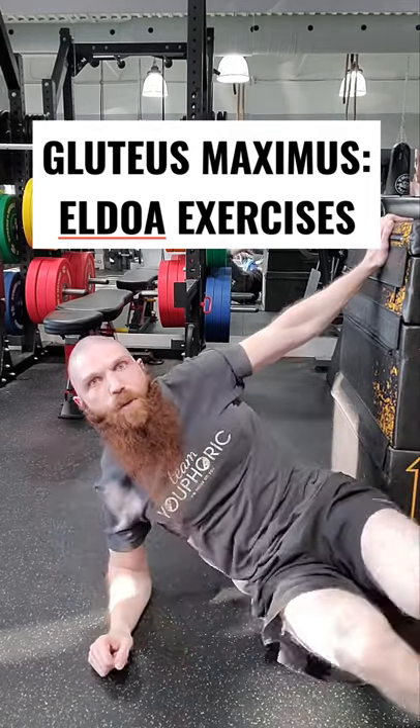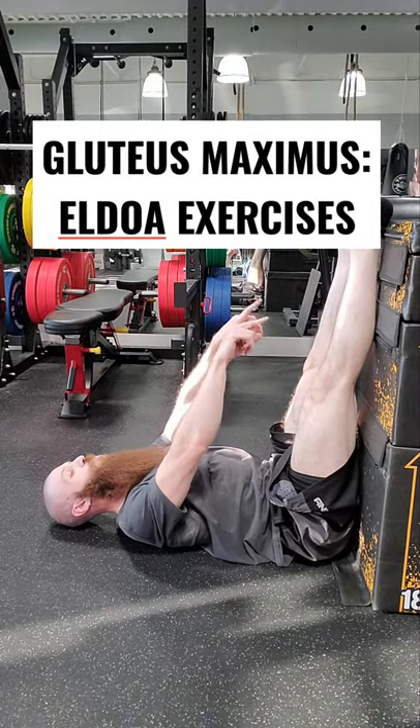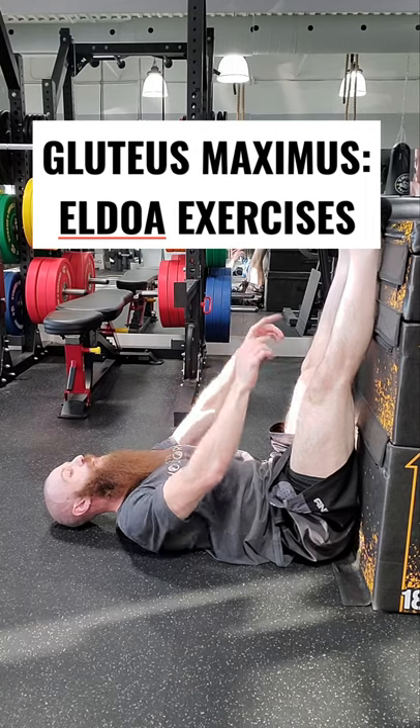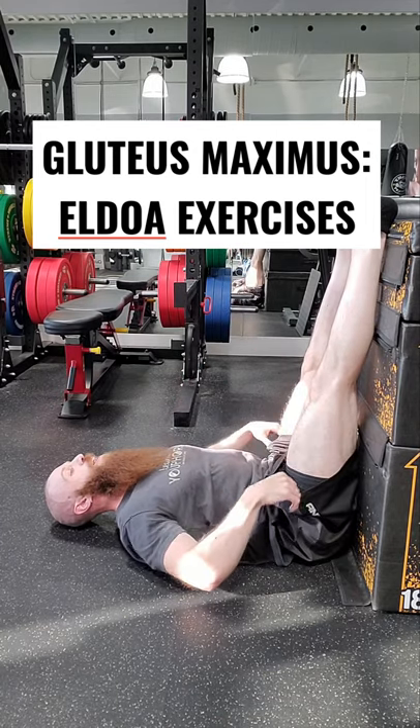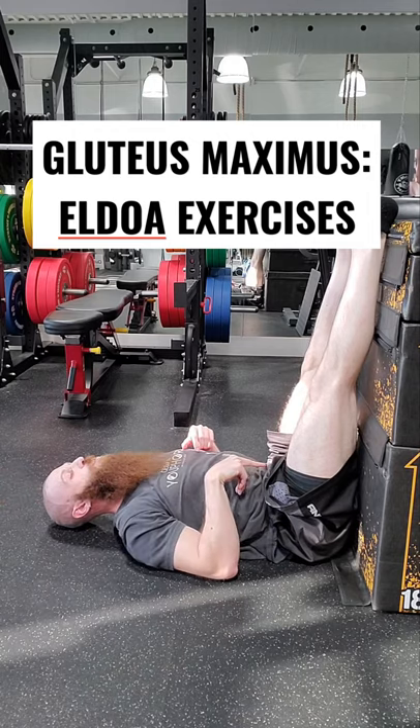Then for the L5, S1 Aldoa, you want to go up against the wall. Maximum extension of knees, you want to go into pseudo-inversion by dorsiflexion and ankles, inversion and ankles, maximum medial rotation of the femurs. At the lumbar spine: flat lumbar, flat thoracic, chin tucked in, cramming away, eyes open down to the floor to put the dermatitis under tension.